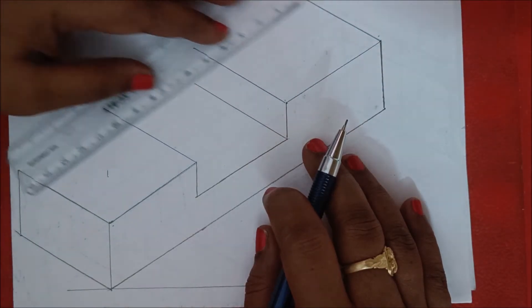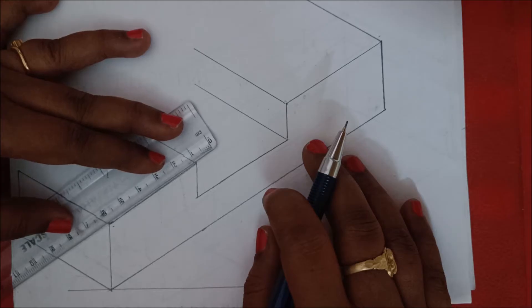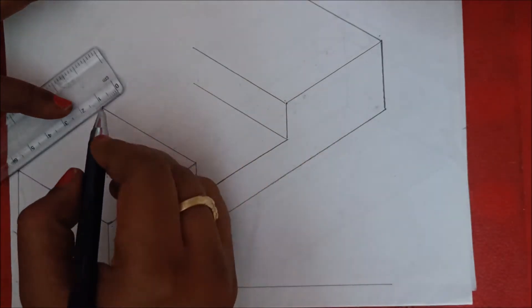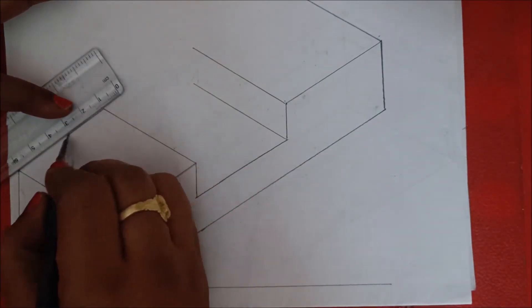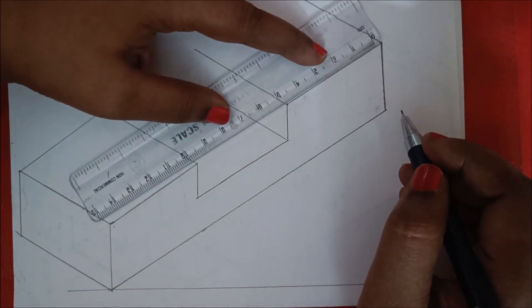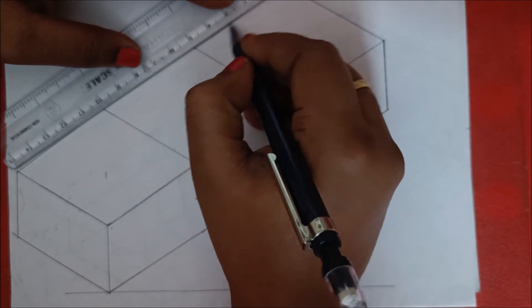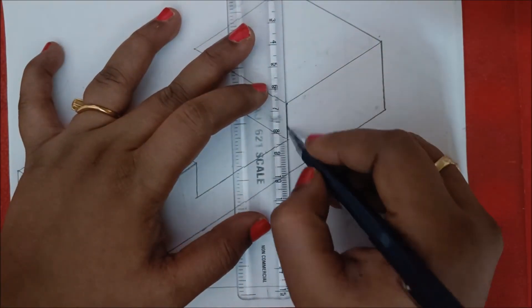Draw parallel lines here as well — mark this, make the scale parallel to this line, and move the scale to this point. You will get 1, 2, 3, 4, 5 — exact 50 mm here. Similarly here you will also get parallel to this side, and again here you will also get exact 50 mm parallel to this side.